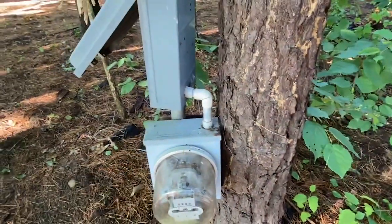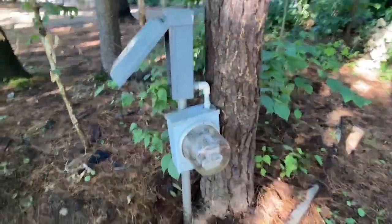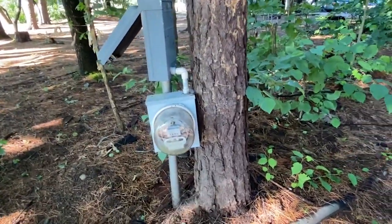I would say that's a violation of 110.8, since only suitable wiring methods are included in the code. I would say plumbing fittings are not suitable for electrical wiring.